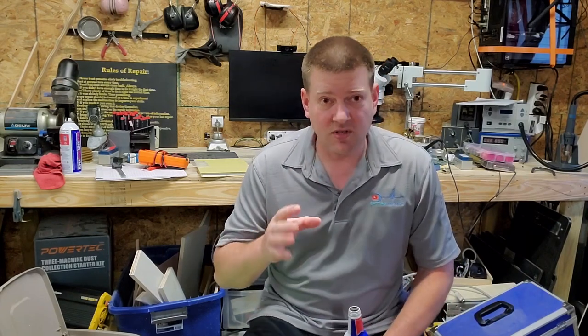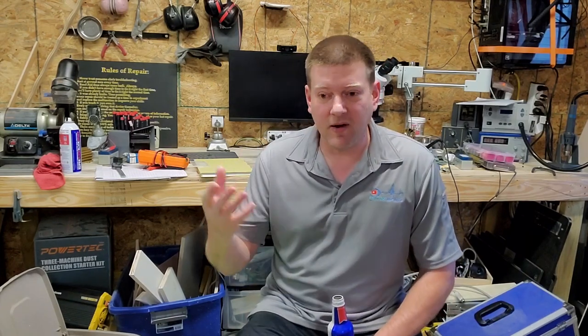Hey everyone, welcome back to Better Biomed. Today I've got a really important tip that I just don't understand why people don't talk about it. Probably because equipment is evolving, but still, there's some old stuff in the field and there's some areas where you just can't get around this one thing — what is it?